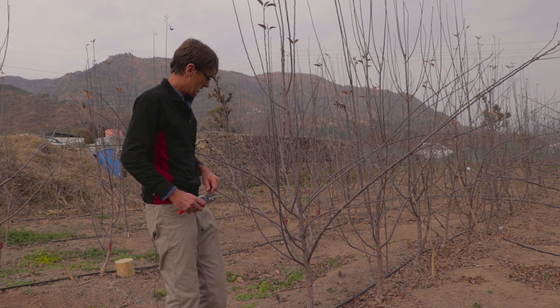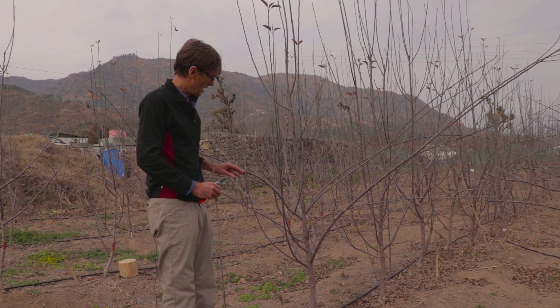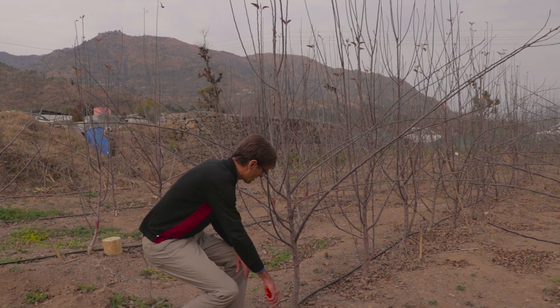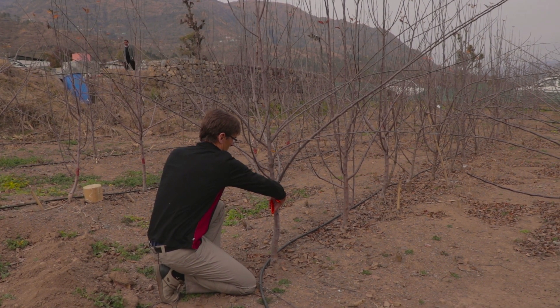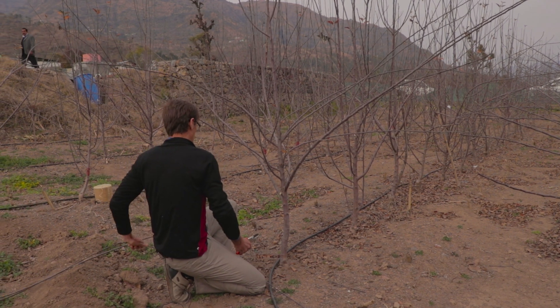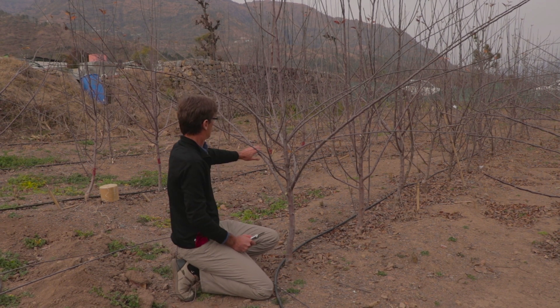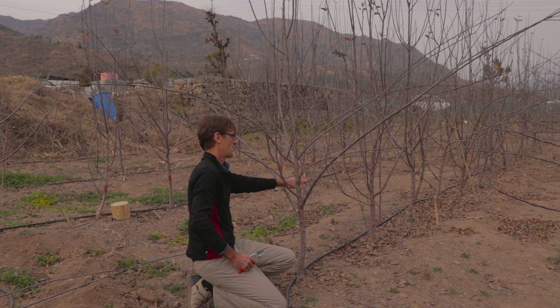The first step is we're going to work at 50 centimeters. Anything below 50 centimeters — any branch below 50 centimeters — we're going to take off. Now, the problem here is that these three branches may be the only branches on the tree this year that have fruit on them.